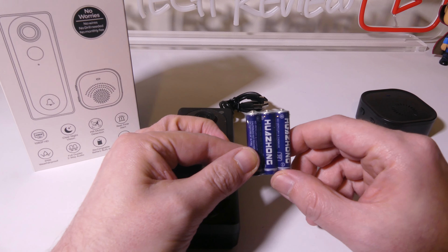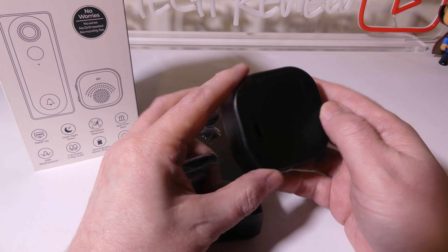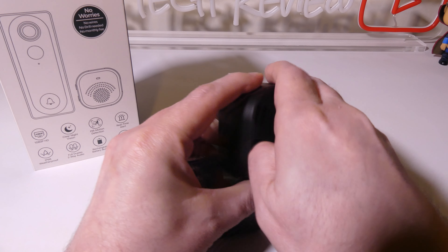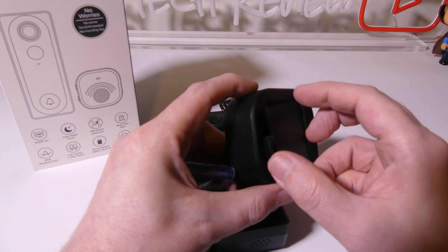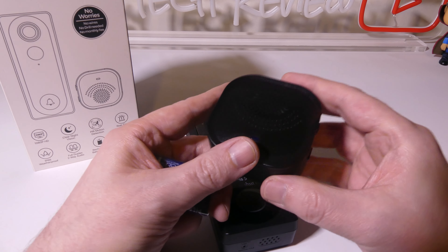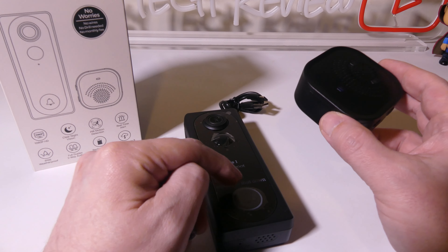They give you three AAA batteries and that is for the doorbell chime. You can set this anywhere within range of the doorbell so that when somebody rings it — say you're upstairs or something like that — you can put it on your desk and you'll be able to hear when somebody rings the doorbell, which is great.